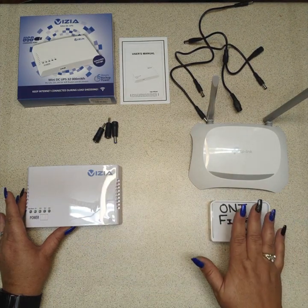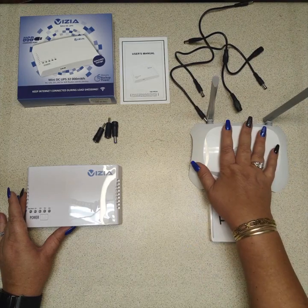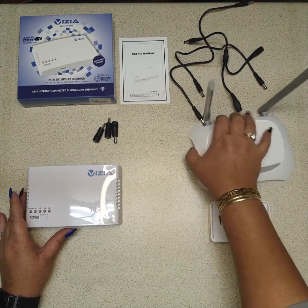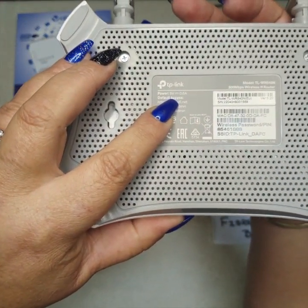We're just using this as an example fiber box because I can't find one, and then I have a router. If you check the back of your router, you will notice that this one is 9 volt.